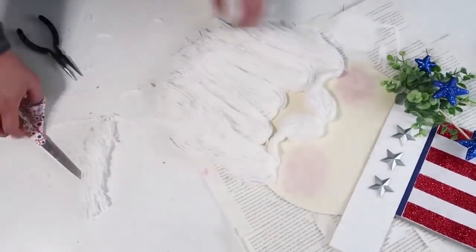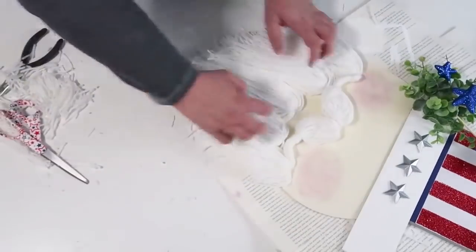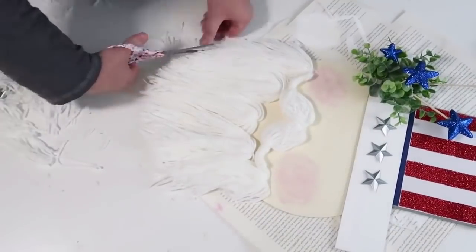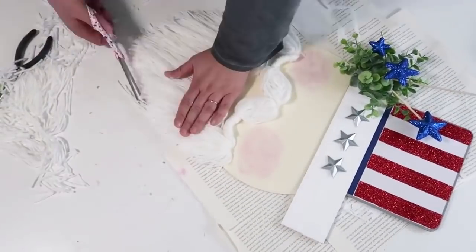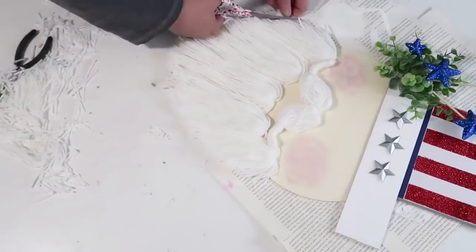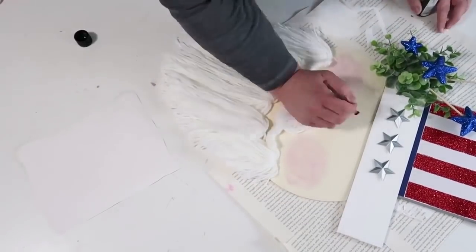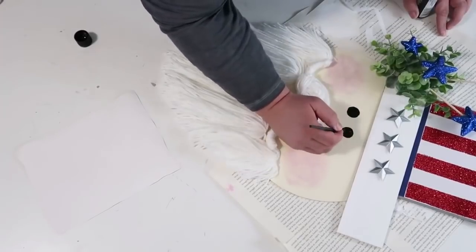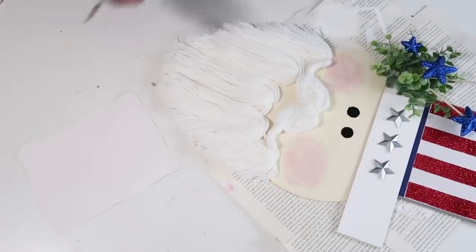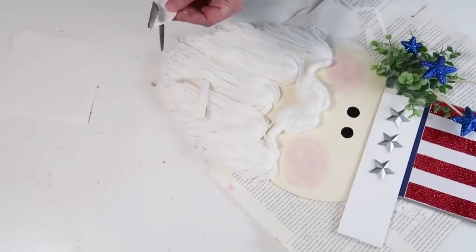At this point I was ready to commit to the goatee — it needed a haircut. I started cutting up on the sides to create almost a V shape, and at that point it really started to look just like a goatee. That is the trick with this one — if you try it, make sure you give it a nice haircut so it looks like that goatee. We're getting close to the end of this project and he's really starting to come together.